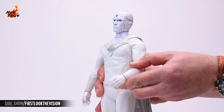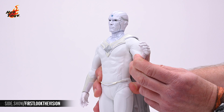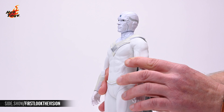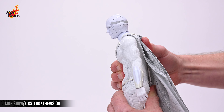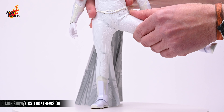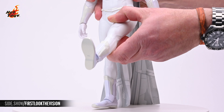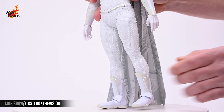The elbows will achieve just over 90 degrees of bicep flex, and they'll pivot thanks to a swivel joint above the bicep. The torso will give you about 15 degrees of ab crunch, with about 25 degrees of extension. The ratcheted joint in the hip will allow the leg to hit comfortably 45 degrees of lateral lift. You can also get about 45 degrees of anterior lift, and a modest amount of posterior lift.